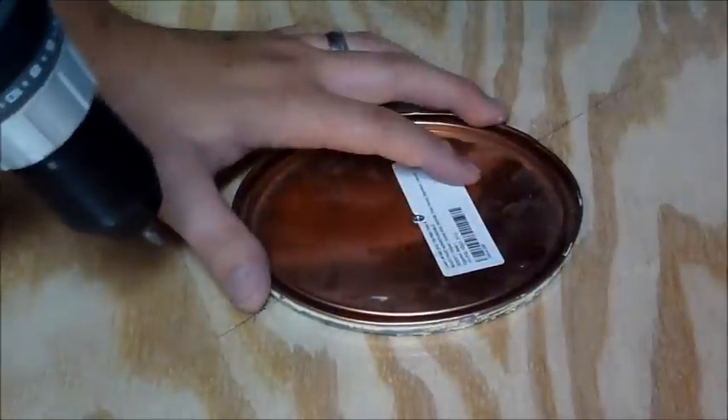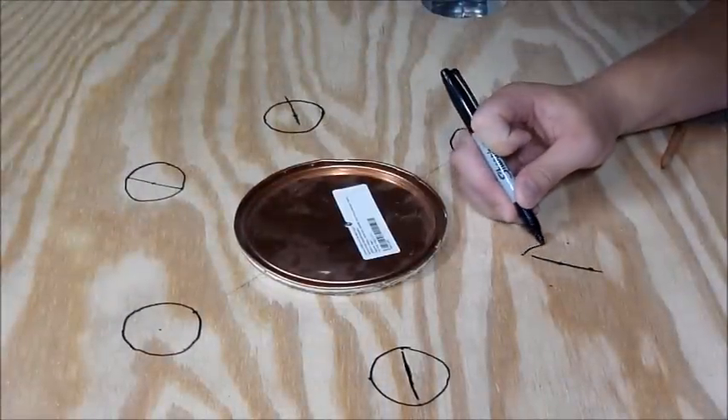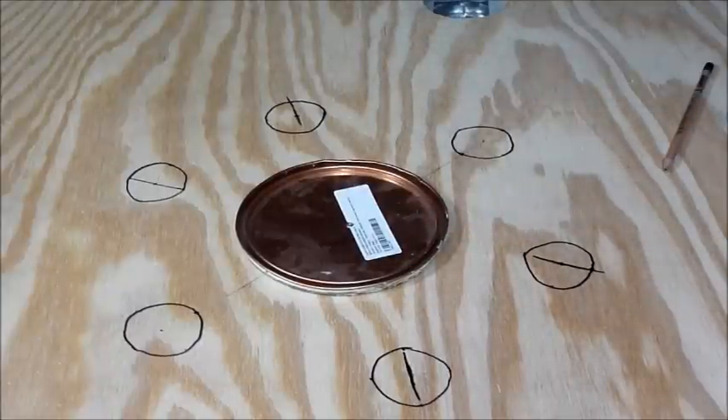Next, we flip it over and secure the gallon paint can lid right in the center. Now draw out two-inch diameter holes every 60 degrees from the center, two inches from the paint can lid. We're going to cut these out, and that will be the air holes.